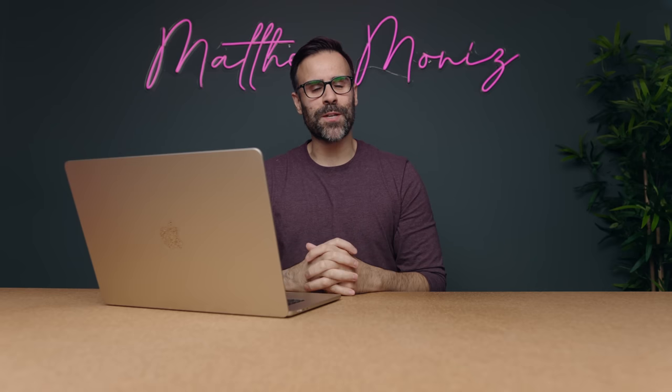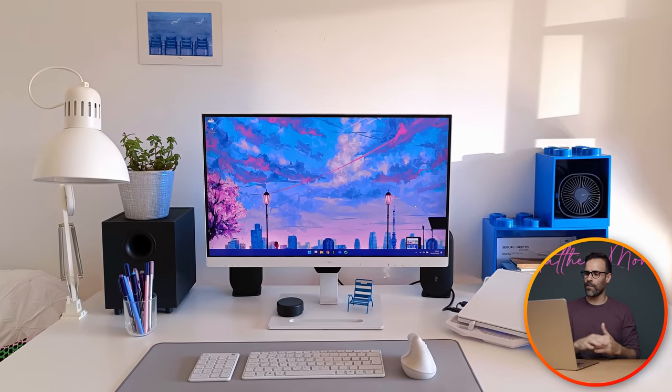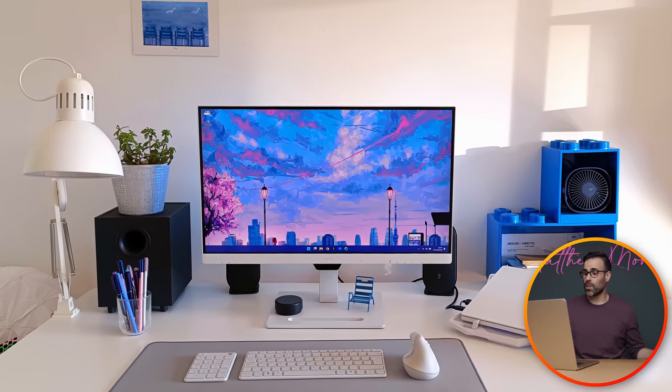The first setup comes from Beatrice. She's from Almata, Portugal — my home country — and she runs a small creative agency with her husband offering writing services, online courses, crisis management, and more. She has redesigned her desk setup so many times that she's decided to keep everything nice and clean, and I think it looks great.